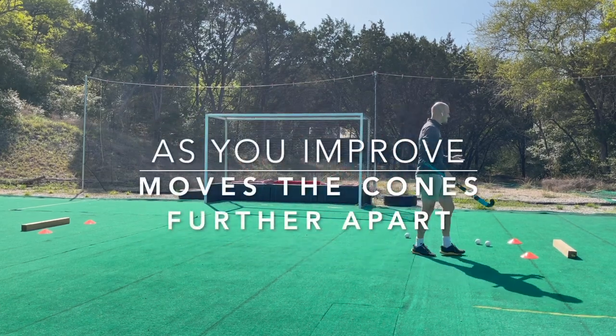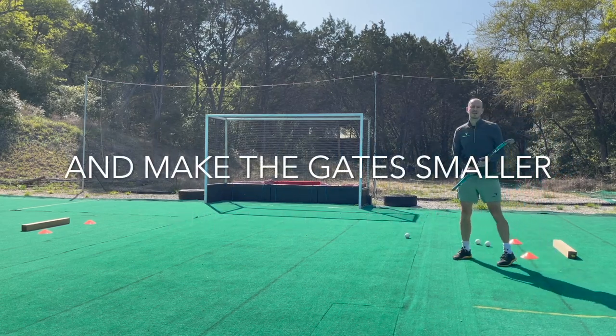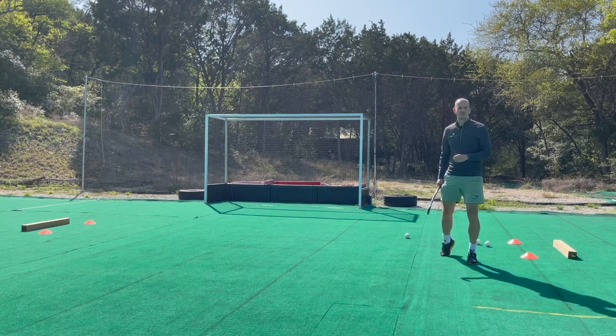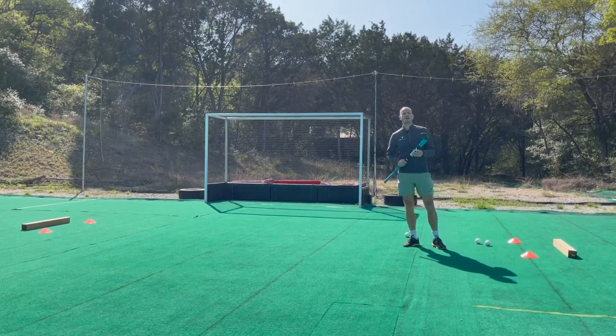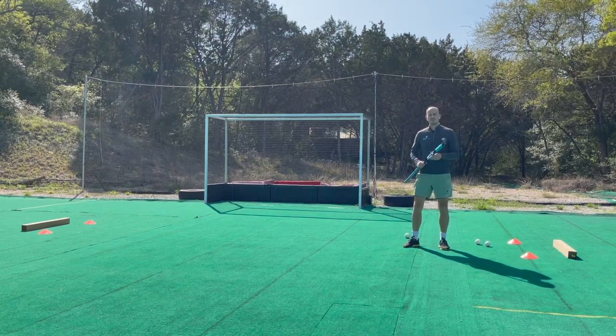Three out of three — maybe that's a bit easy. So I'll move the cones further apart or move the gates closer together to challenge myself and keep improving the accuracy of my passing. This is a great little drill. Try doing it three, four, or five times end to end to make sure you can pass the ball to your teammates.